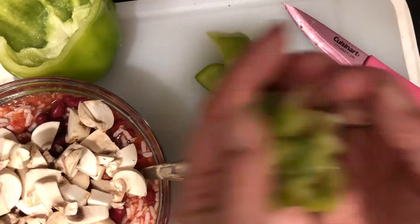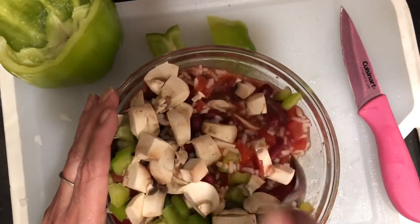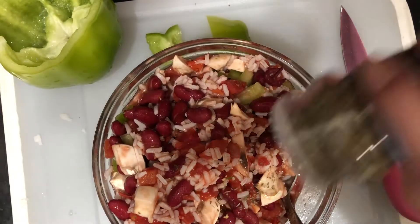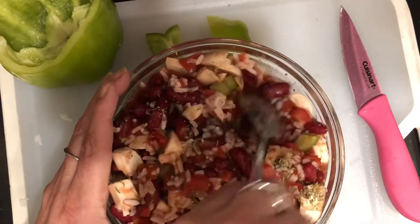If you do want to add meat, this is where you would put it in. You could use hamburger, Italian sausage, anything you'd like — just add the Italian seasoning. Give this a nice big mix, and I'm gonna add a little bit more Italian seasoning and mix it up just a little bit more.